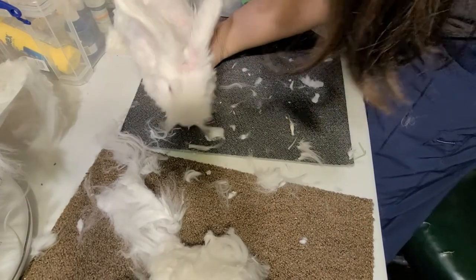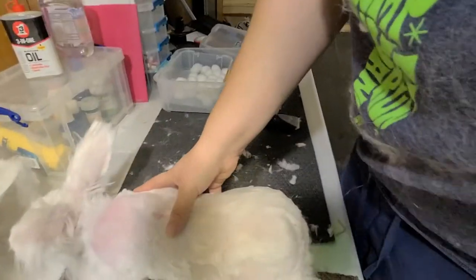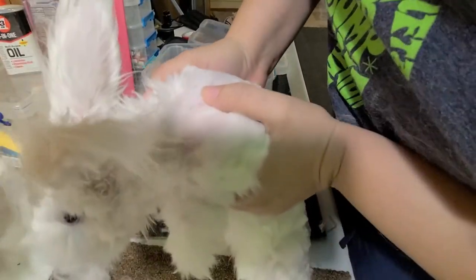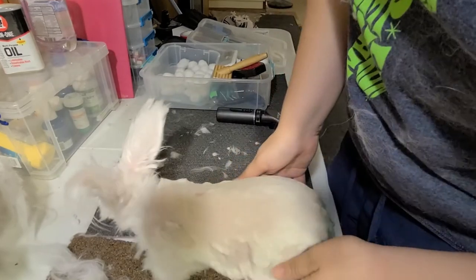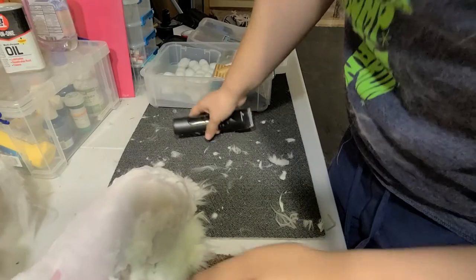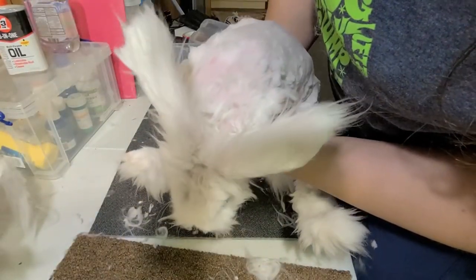Alright, we are back. Sam is all done. You will notice that I got his face as well — it's a personal preference as long as it's not matted. I just find that he enjoys being able to not look like a Muppet all the time. So we're going to put him back, and thanks for watching.